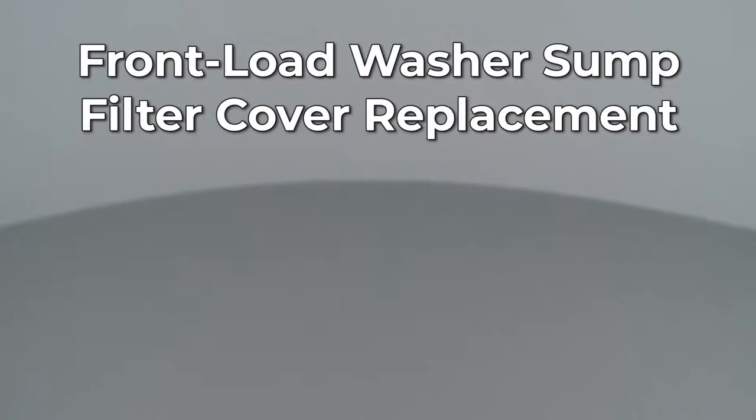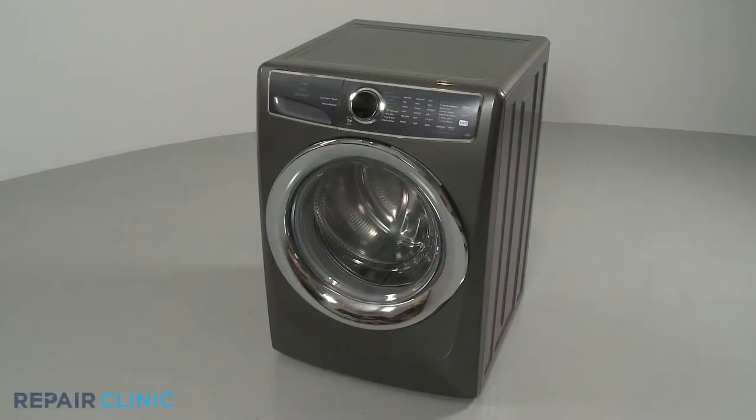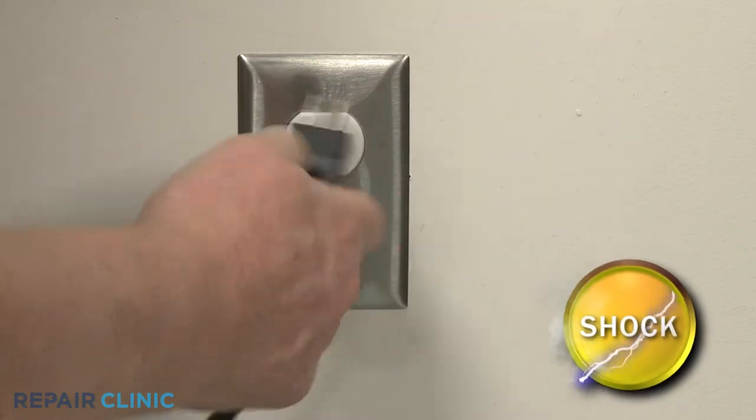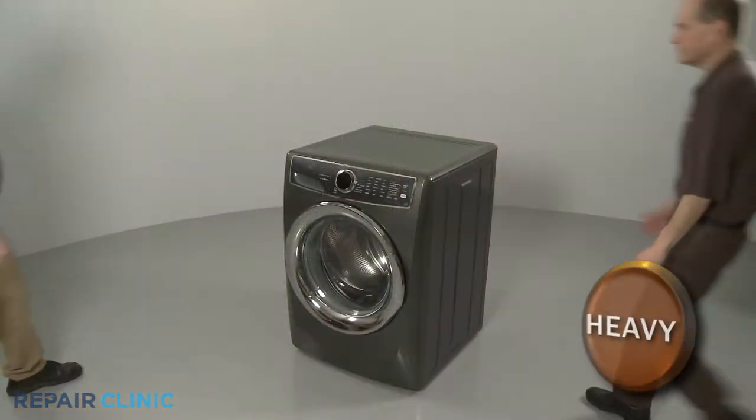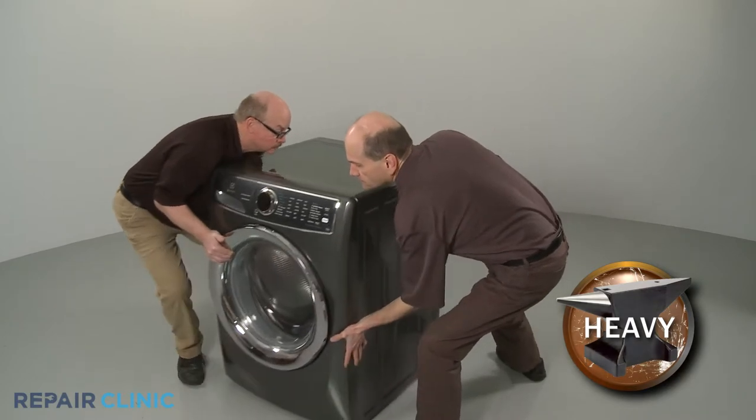Since Repair Clinic encourages you to perform this repair safely, a warning icon will appear when you should use caution. Before you replace the sump filter cover in your front load washer, be sure to unplug the power cord. Have an assistant help you to move the appliance away from the wall.